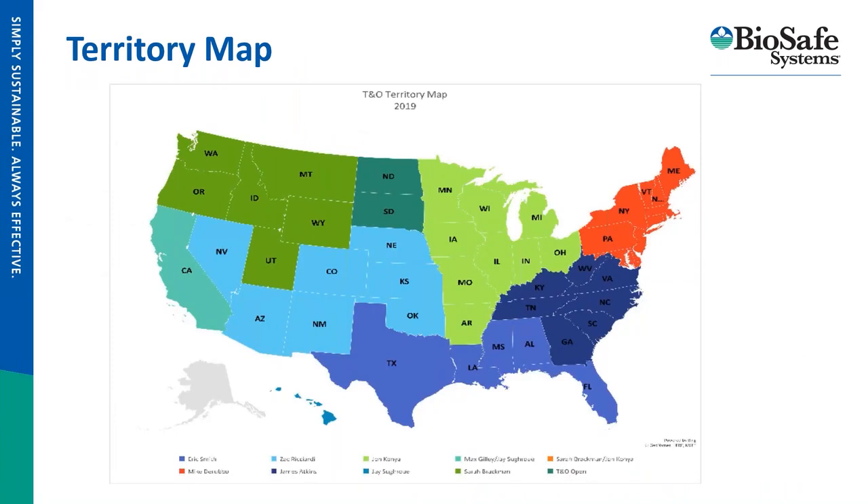I ask anybody watching the webinar to please take a look at this map — it outlines where your reps' territories fall. I cover the mountain region for BioSafe Systems: Oklahoma all the way to Nevada, with the exception of Texas and Utah. Max Gilley covers California, Sarah Brockman is Pacific Northwest, John Cogna covers the Great Lakes region, Eric Smith covers Texas all the way to Florida, James Atkins covers the South, and Mike Derubo picks up the New England area. Please reach out to your regional rep for site visits after the presentation.